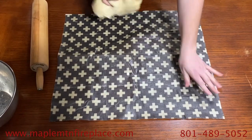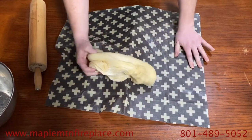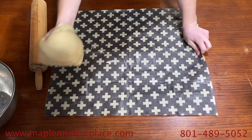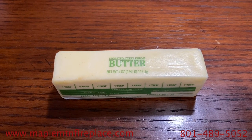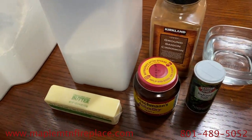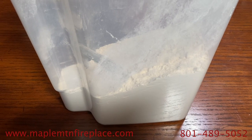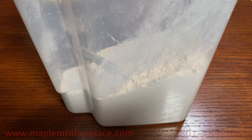You'll know when the dough is finished because it will have a tacky texture to it. If the dough is too dry and not slightly sticking to your fingers, you will want to add some extra butter to the dough. If the dough is too sticky where it's completely sticking to your fingers, you will want to add more flour until you get that tacky consistency that you're after.